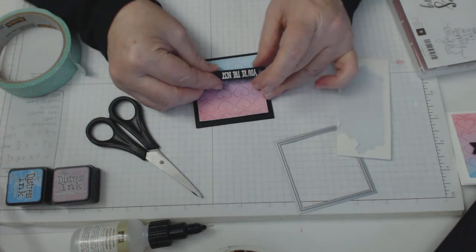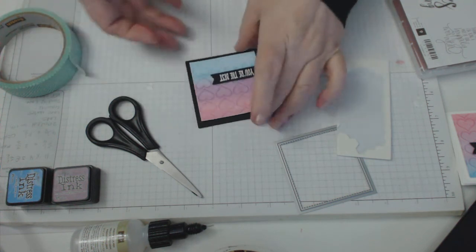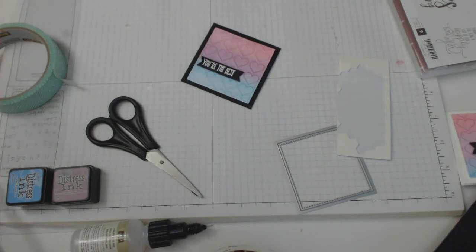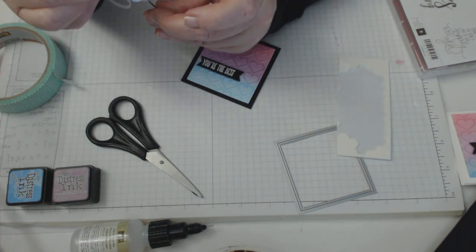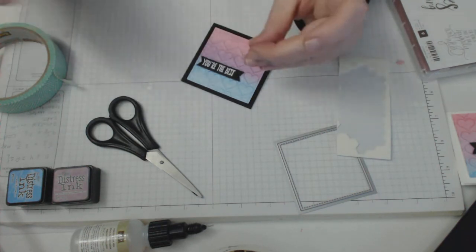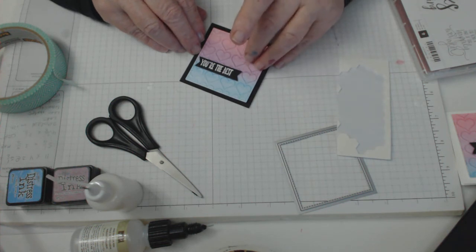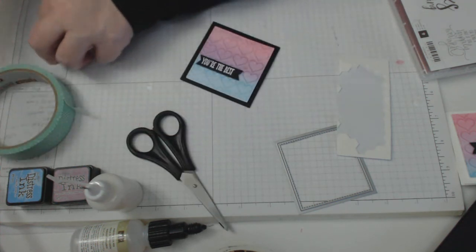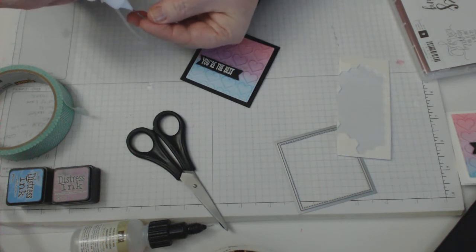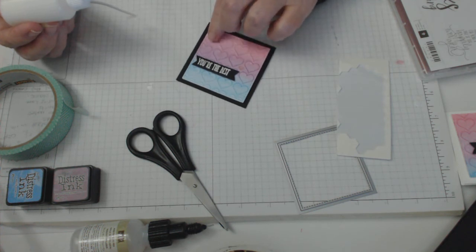These are really easy to do and not necessarily Valentine's Day cards — you can use them as Valentine's Day cards, but it says 'You're the Best' and it's got Love Hearts, so it's got that appreciation token and the versatility to use whenever you want for whatever occasion. And we'll put some little sequins on, because that's just what you do — sequins look pretty and it doesn't matter where you put them as long as you can see them. Just using some multi-medium matte to stick it down.